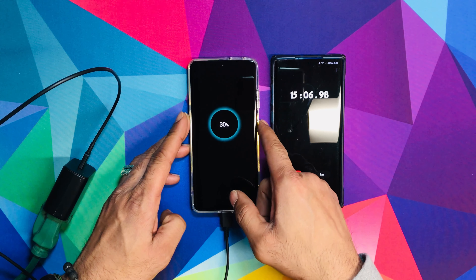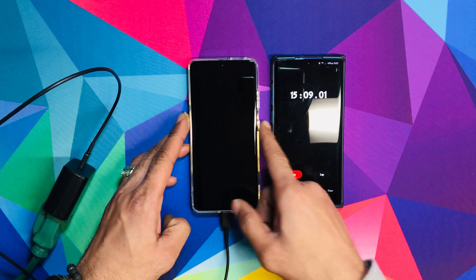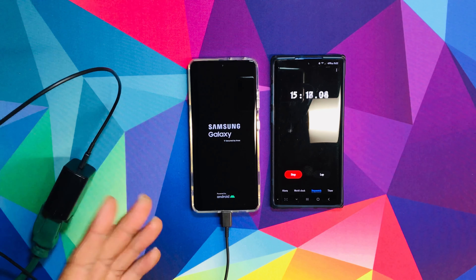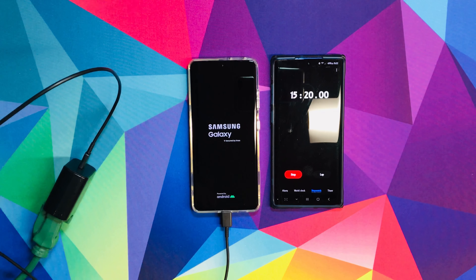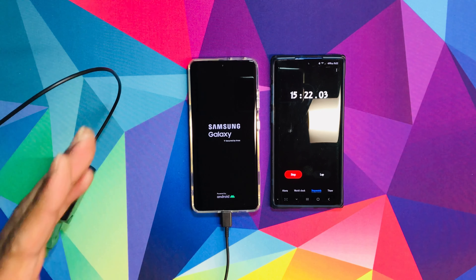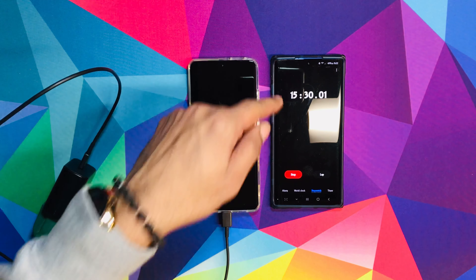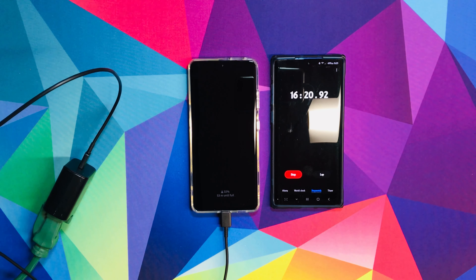After 15 minutes, let's see where the battery is at — 30%. Wow, 30%! From 0 to 30% in 15 minutes, which is not bad. I'm going to come back at half an hour. I'm going to turn my phone on and let it charge up to 100% with the phone on. I'll be back at the 30-minute point.